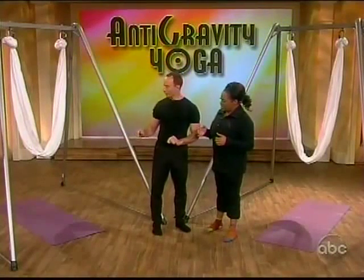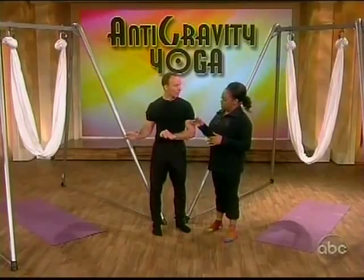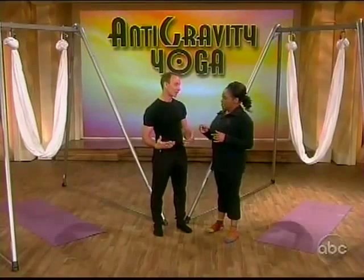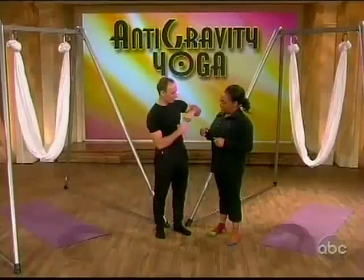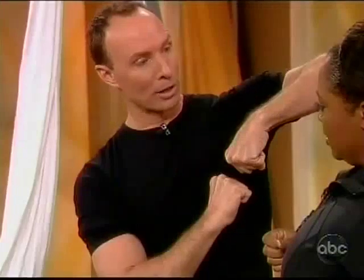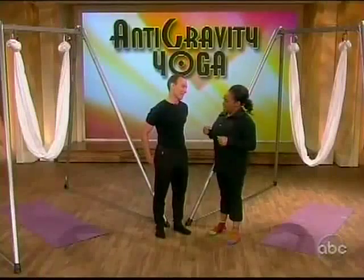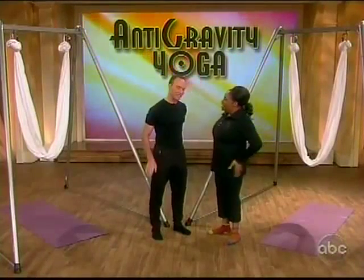What happens is you distribute your weight evenly between the floor and the hammock, which changes the dynamic and makes some of the moves a lot easier and more gentle on your body. The cool thing is that we compress our spines all day — this allows for spinal decompression, gives some space in between your vertebrae, and helps to alleviate back pain.